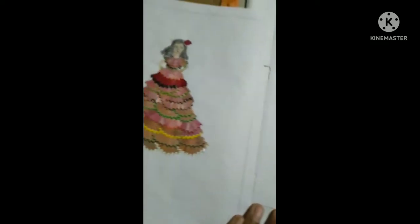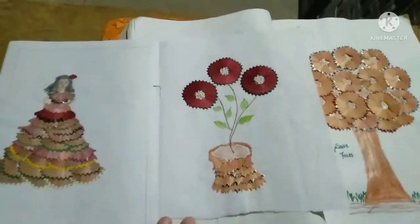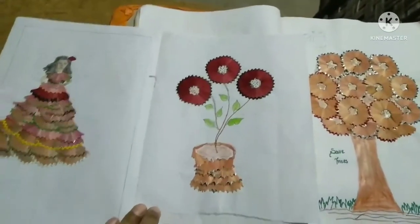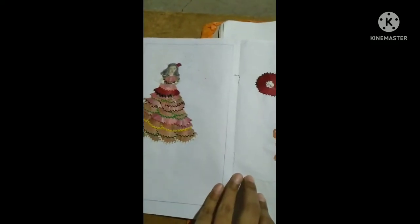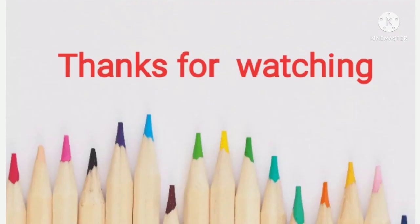I will make some more pictures using this pencil waste. Those who like this video, please do like, share, and subscribe to my channel. You can also use some pearls or other things to decorate it further. Thanks for watching — see you in the next video, bye!